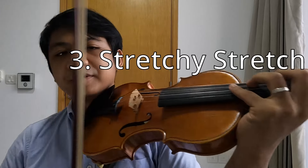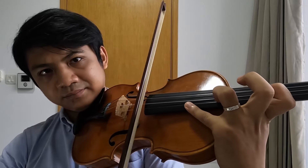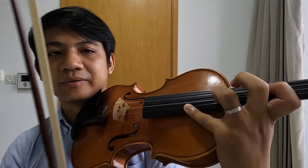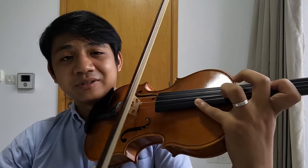Now the third technique is the double octave, where you have to stretch to cover two octaves at once — I guess three octaves because of the open string. This is how he used it.